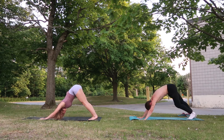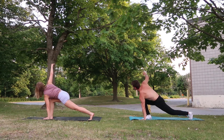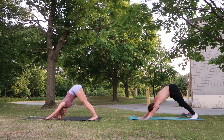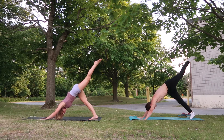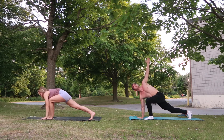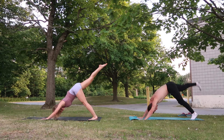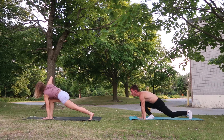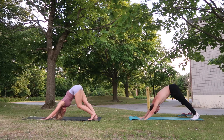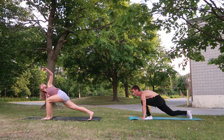Back into our downward dog. Inhale, right leg up, exhale forward, and our spinal twist. Back down. Here we're warming up the shoulders, the quads. Left leg up and come forward — our spine is getting a nice twist, we open up our chest when we raise our hand into the sky. Back into downward dog. Inhale, right leg up, exhale forward, spinal twist, open up the chest, down, back into downward dog. Inhale, left leg up, exhale forward, and twist. Perfect.